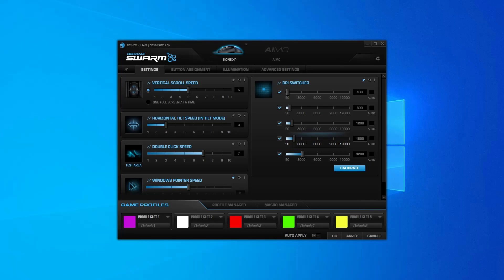Now for the Roccat Swarm software. After installing both the software and the update to enable the Kone XP, you'll be greeted with four main tabs. First is the settings tab, where you can change the vertical scroll speed, horizontal tilt speed, double click speed, and window pointer speed, as well as the DPI settings. You can change the five available DPI settings via slider or custom number input, and you can disable individual settings via checkbox to bring it down to something more manageable.